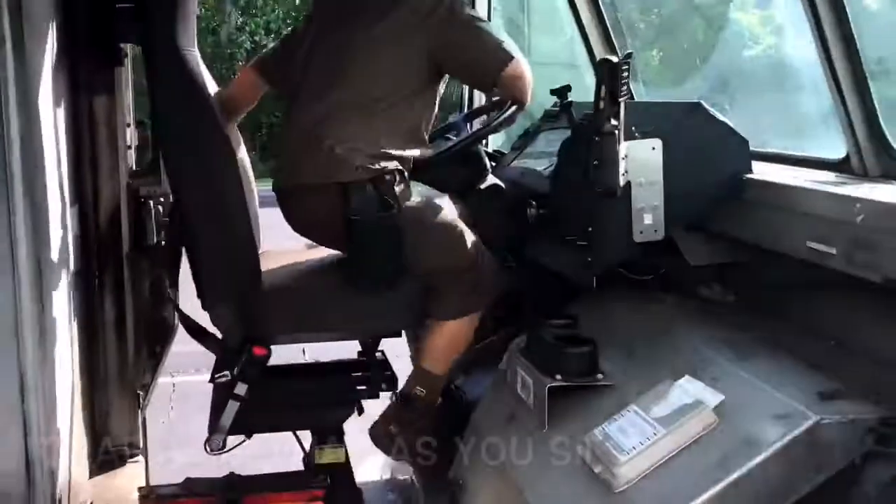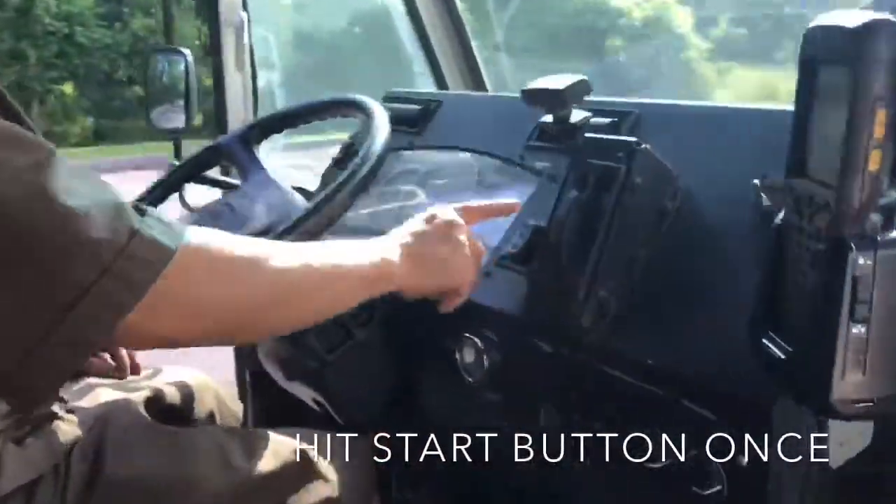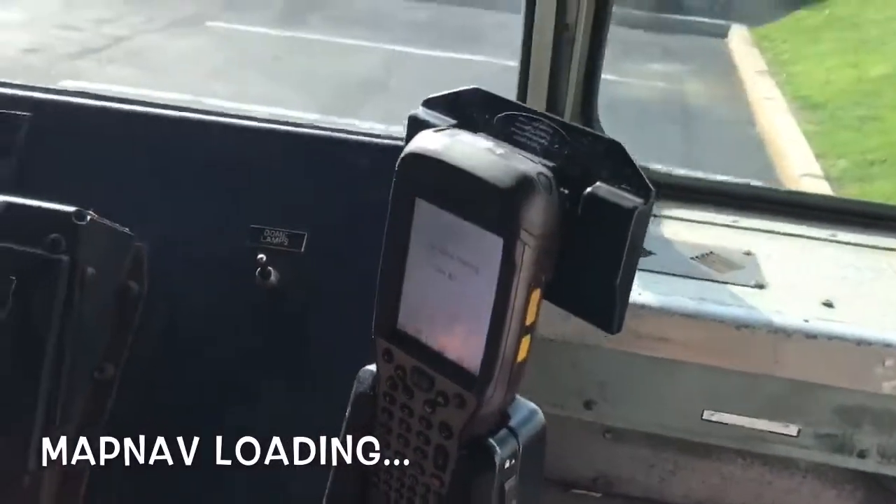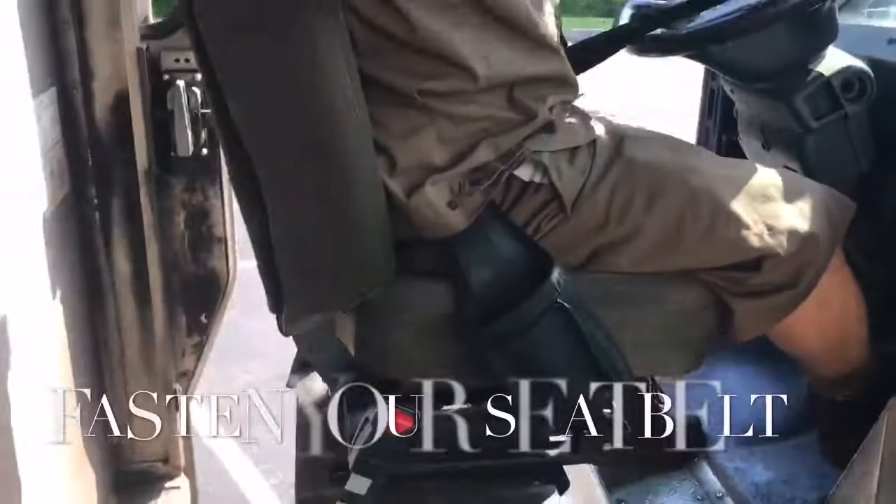Place your dyad in the cradle and hit your start button once. This will begin to load your map nav. While map nav is loading, go ahead and secure your seat belt.